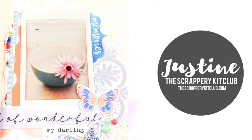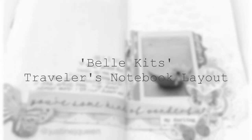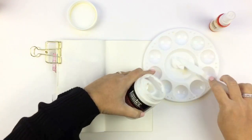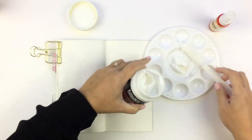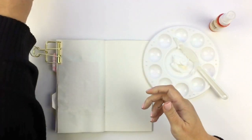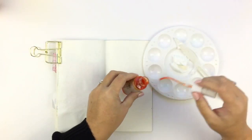I believe it's that time already — it feels like I only did a video like yesterday. Hey everybody, it's Justine! I'm doing another layout using the gorgeous Bell Kits from the Scrappery, and I'm using some of the liquid tips — this is a light modeling paste.